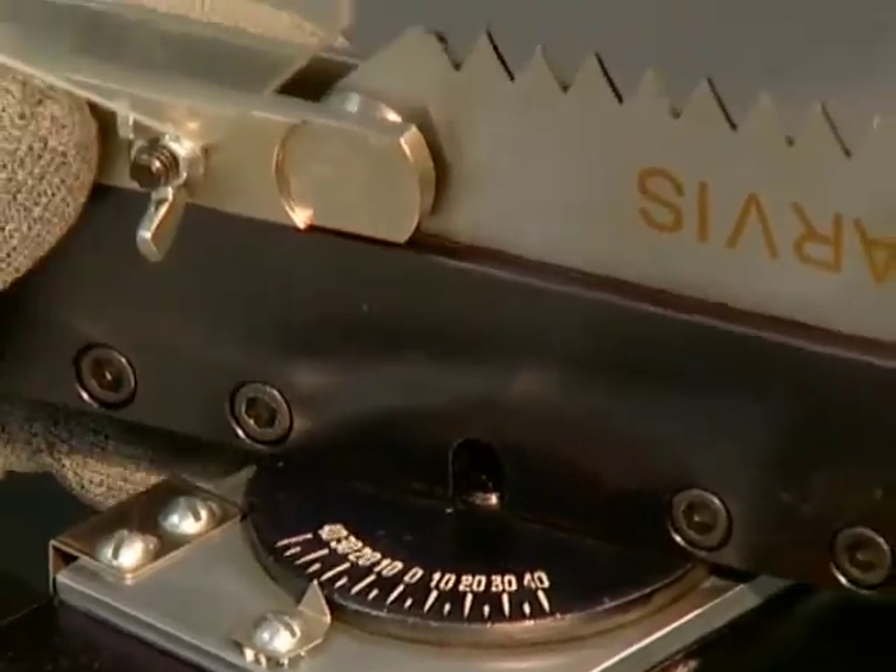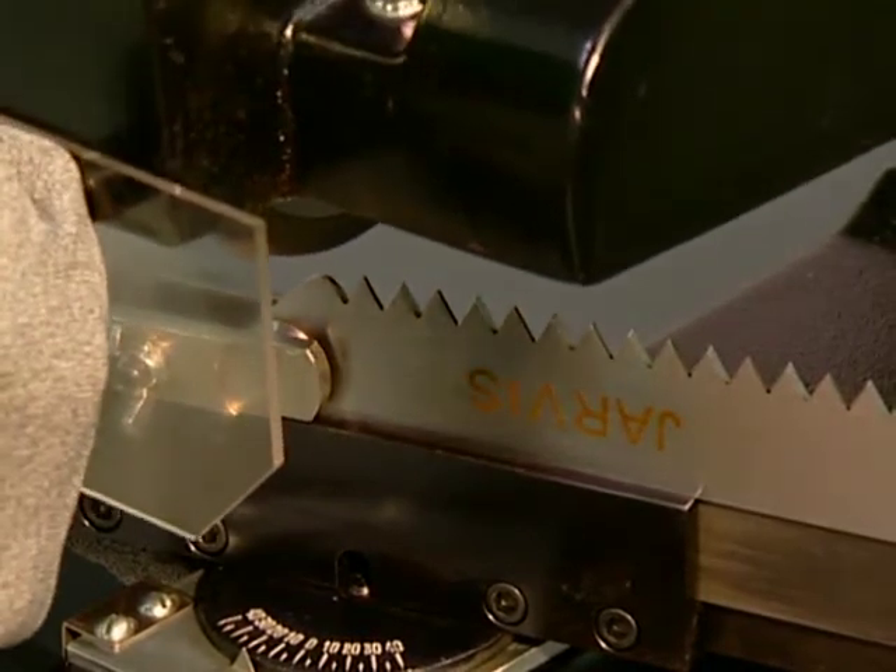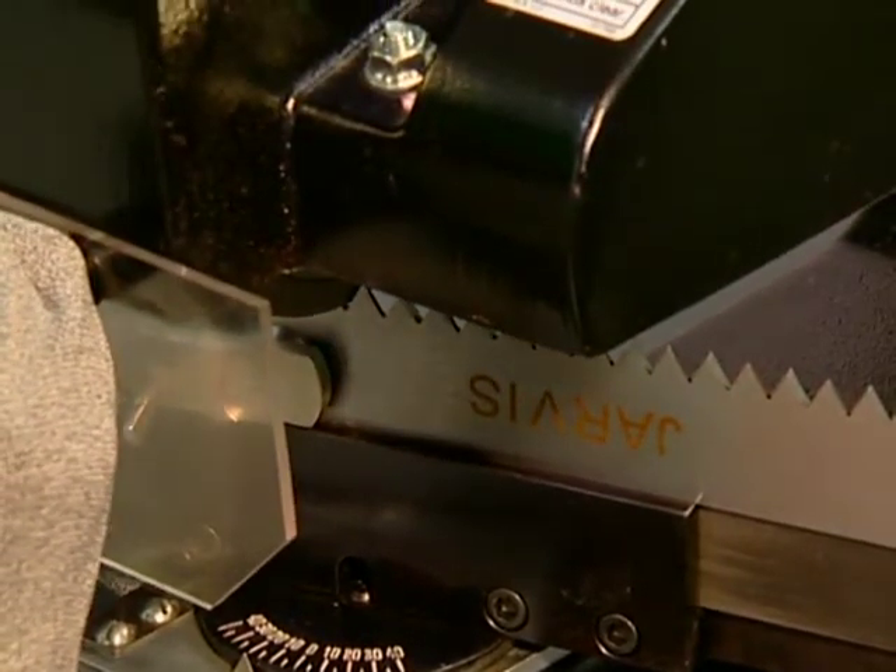Use the model SBR sharpener for perfect straight blade sharpening. Ideal for sharpening blades for brisket, quartering, and carcass splitting saws.